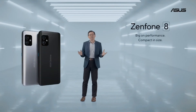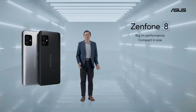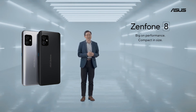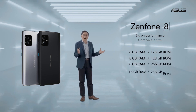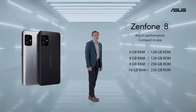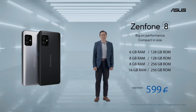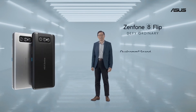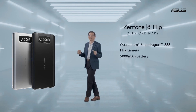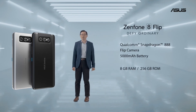The Zenfone 8, in a compact 5.9-inch size with flagship Snapdragon 888 performance, a 4000mAh battery, and an IP68 rating, will be available starting from $599. The Zenfone 8 Flip with 8GB of RAM and 256GB ROM will be available for $799. Thank you everyone for joining me today. Stay tuned for more innovations from us that defy ordinary.